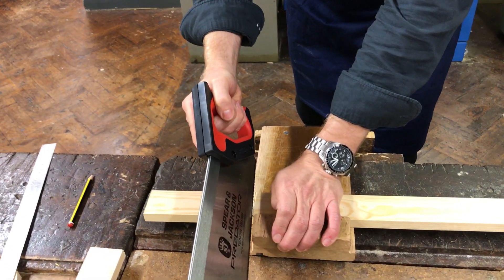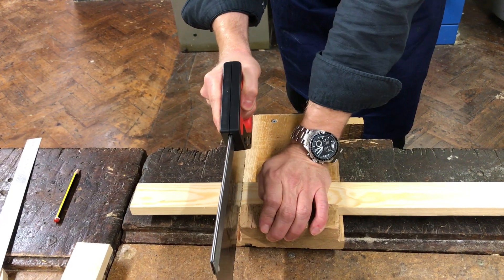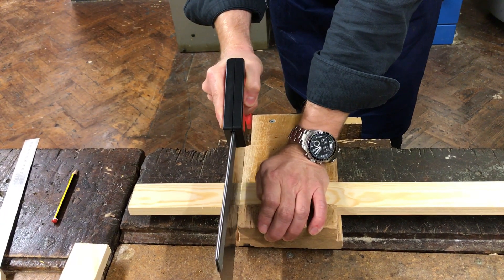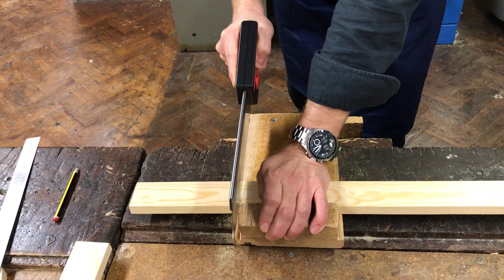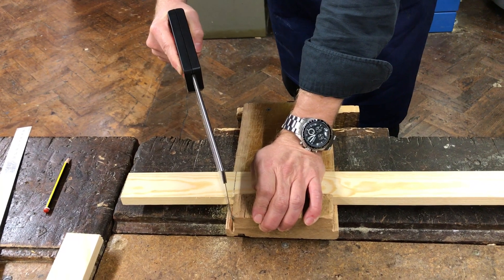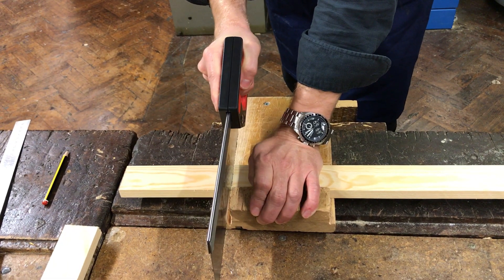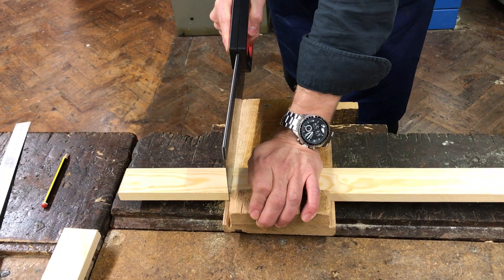To start, place it on the line like so and carefully — ever so carefully — drag it towards you, making sure that the saw stays nice and straight. Make sure it doesn't fall over or go wonky. So again, place it on the line and carefully drag it towards you.